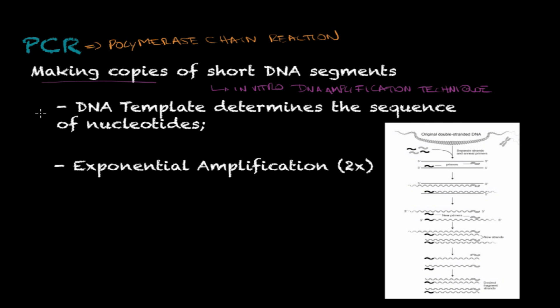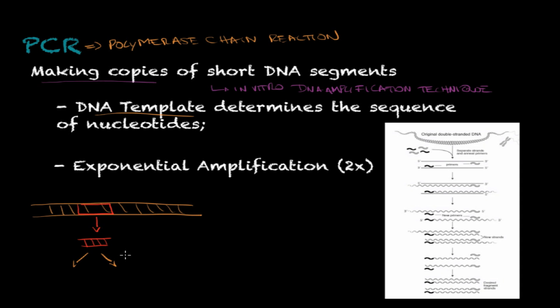In this technique we use a DNA template, which is that specific segment to make copies out of. If we have a DNA molecule and we want to study a particular segment, we're going to produce copies and amplify that particular segment. This results in an exponential amplification — an exponential number of copies created with this technique.